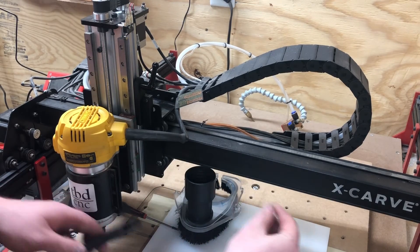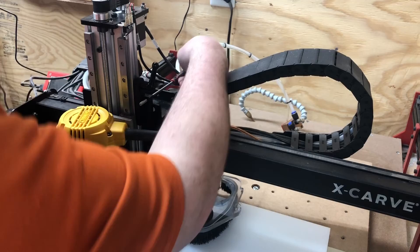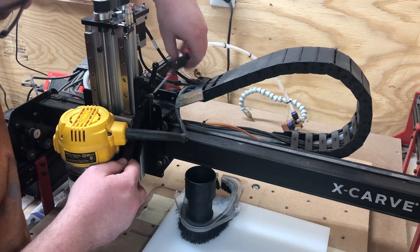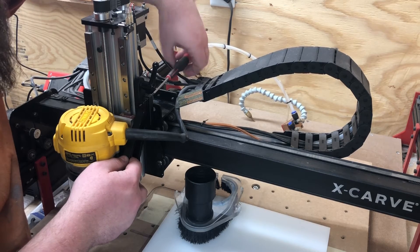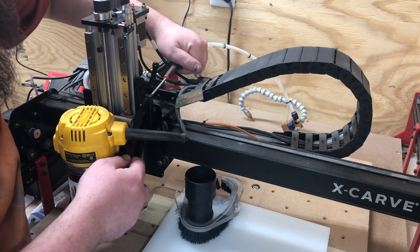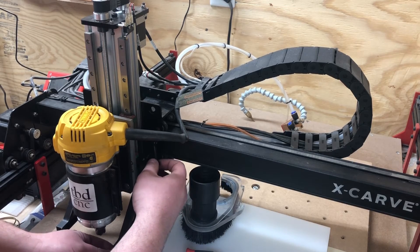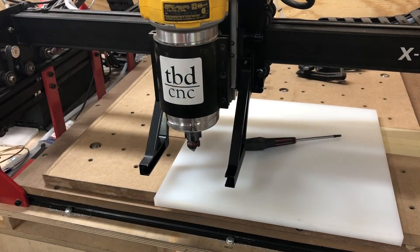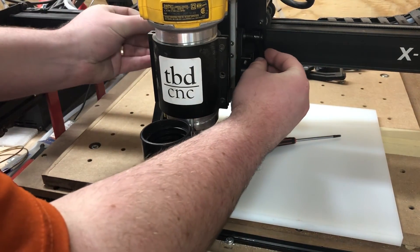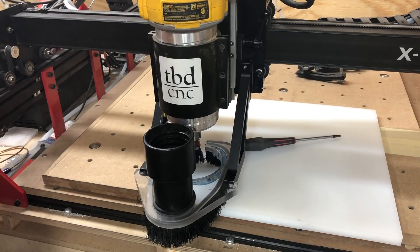I'm going to lower this and snake around the router cable. Take your M5 screw from the kit, put that in through the back, take the right side bracket and screw it in. You don't need to get it super tight, just snug it up. Now lower this down to about the same height as the other one. Once you have the arms installed, all you have to do is slide the dust boot in like normal, adjust it as necessary, lower it down to your work height, tighten your fixture knobs, and you're ready to go. Thanks.